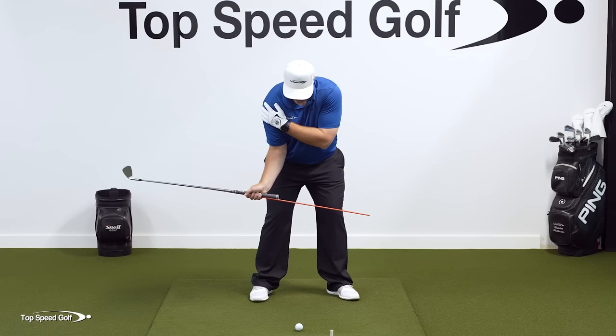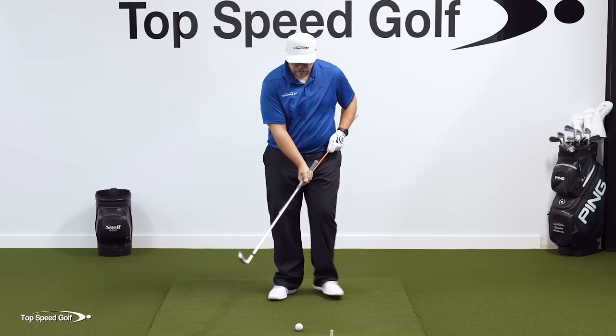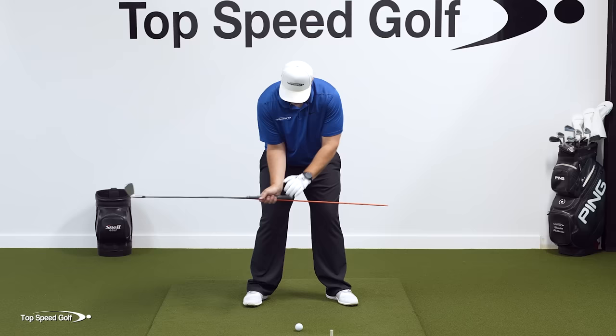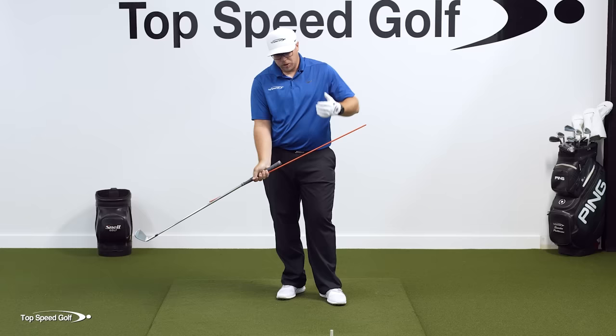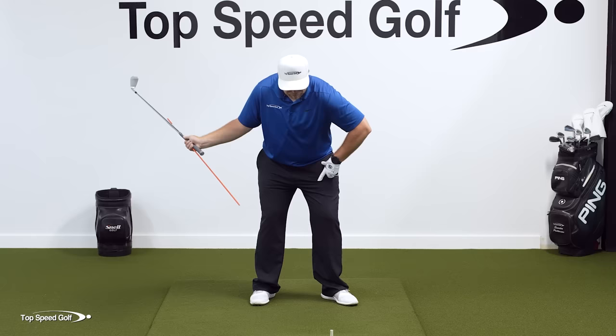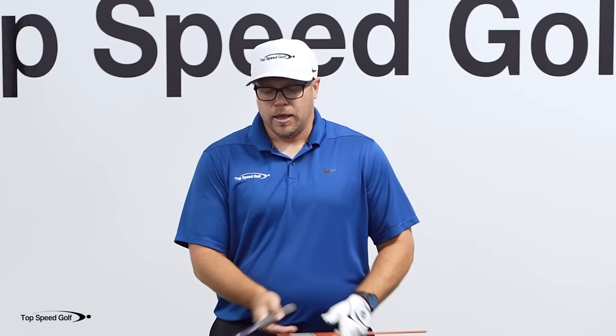Now that I can do that in practice swings, I'm going to add the golf ball. Remember, we're not trying to crush these golf balls — we're just trying to get this movement down. That one went out a little to the right, and you're going to struggle with this in the beginning and hit some shots to the right. Don't worry about that. It's about how you're moving, not the immediate result — that's the most important thing.